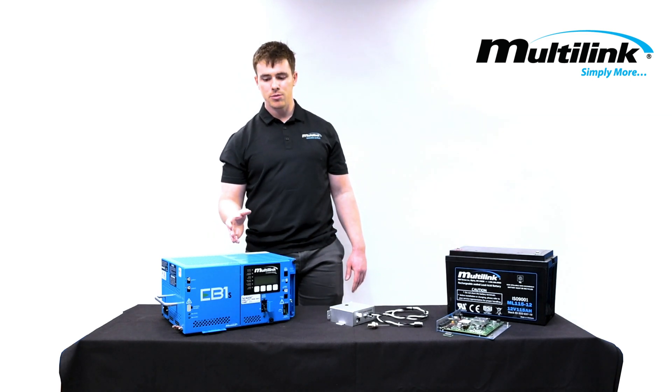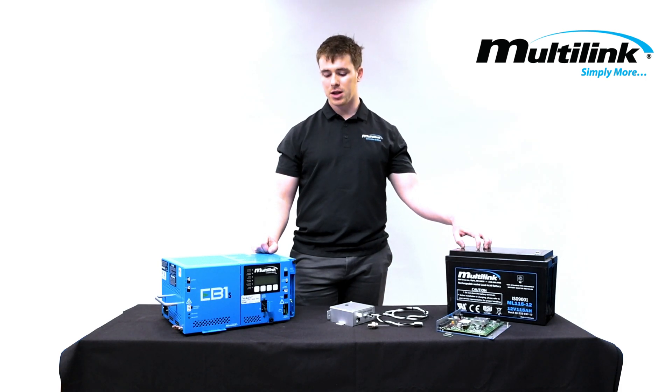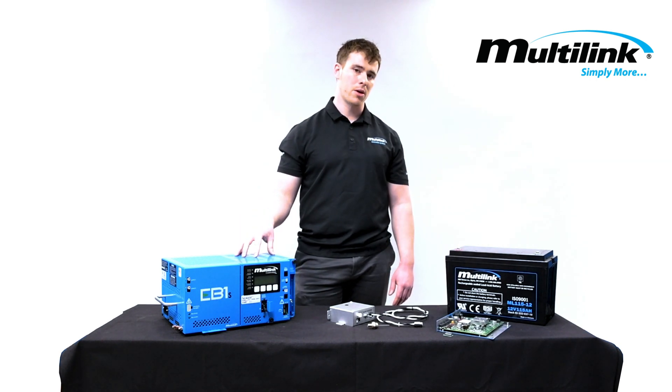What also makes the EB1S truly stand out is its ability to work with any battery system. Because we've incorporated lithium battery charging into the EB1S, it is now the most versatile power supply in the market.